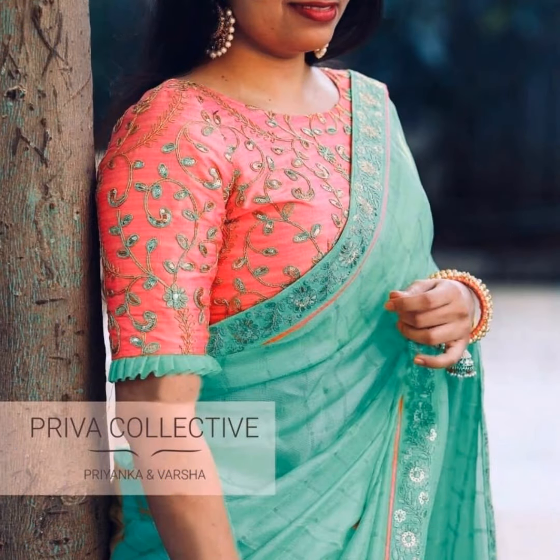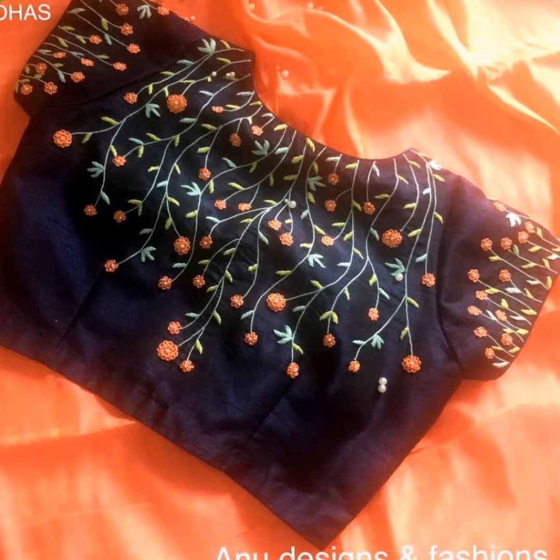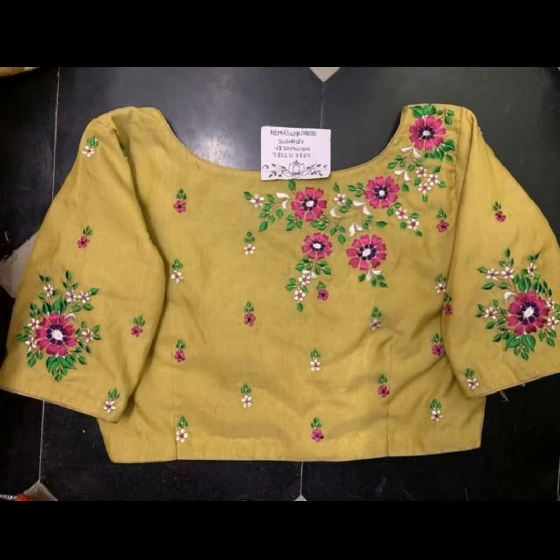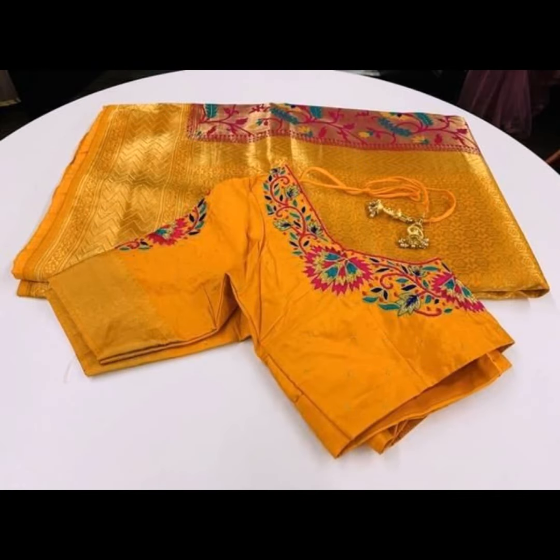Half sleeve, short sleeve, or full sleeve - you can try any of these. For the embroidery placement, you can do the sleeves, or the back neck, or the front neckline. You can do it as shown in this video.